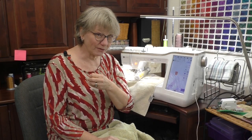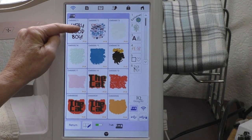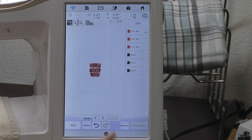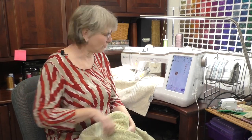There it is. Now I really need my 'Very Good Boy,' so I'm going to go add memory of the machine. There's my Very Good Boy. Okay, Set. And there it is - ready to go. Now I'm going to stitch that very first knockdown stitch that I created with a stipple. I am going to do it over the topper that I've already put on.